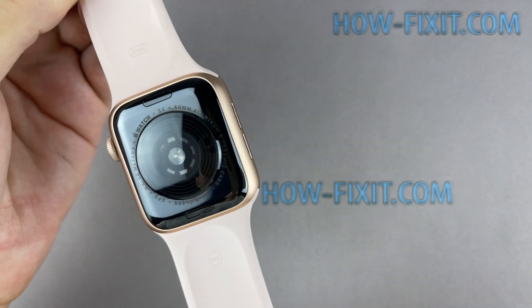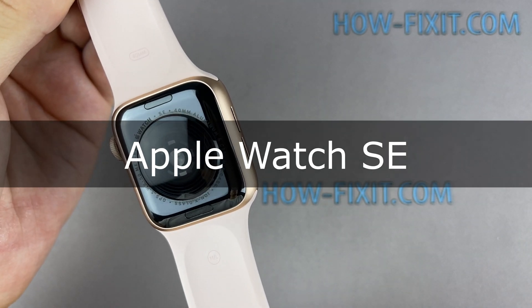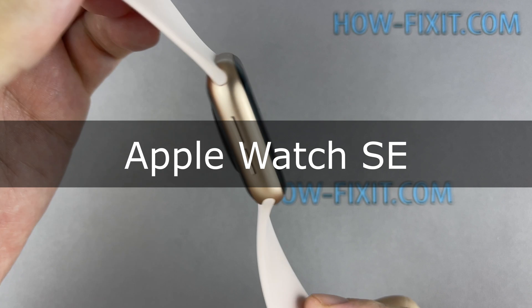Hi everyone, welcome to HowFixit. In this video guide, I'll show you how to replace the Taptic engine in the Apple Watch.